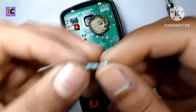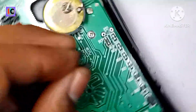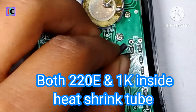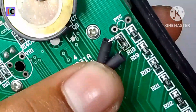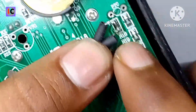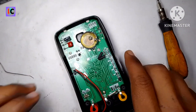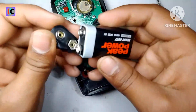Connect the resistors in series like this. Now it's soldered. Let's see if it's working after this — put the battery in the back.